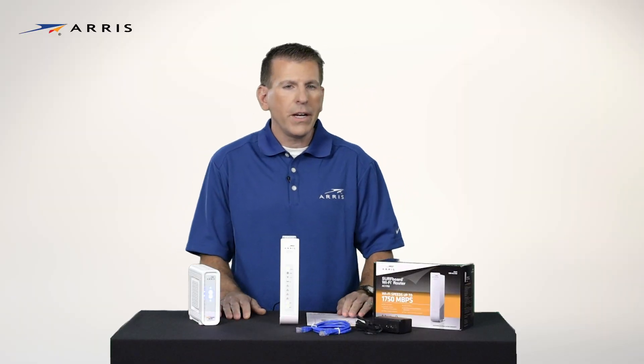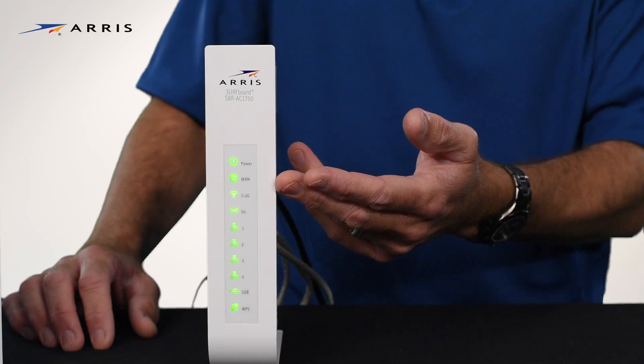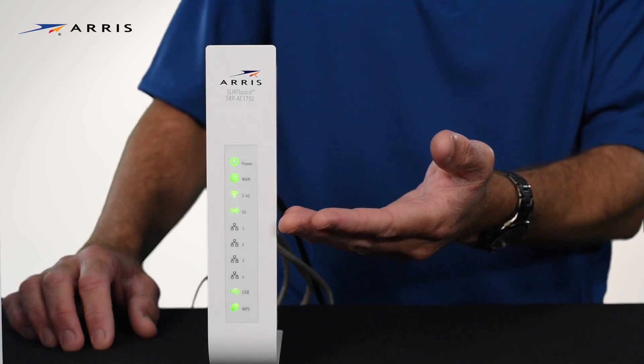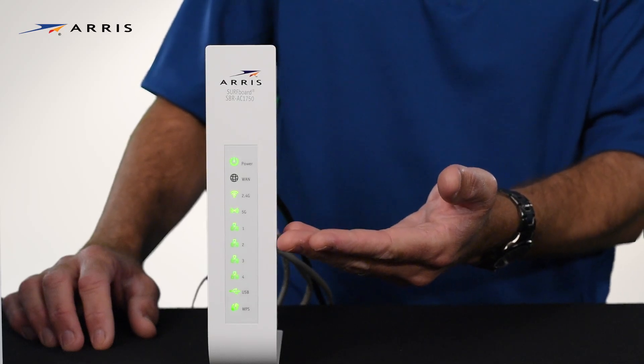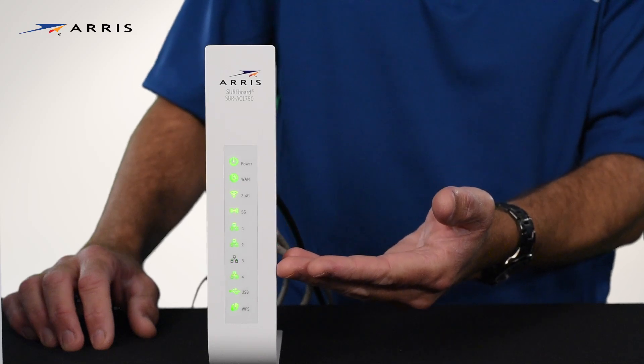The LEDs will light up indicating power, internet connectivity, 2.4 gigahertz frequency, 5 gigahertz frequency, and the next four LEDs will indicate Ethernet connectivity when devices are connected to it.